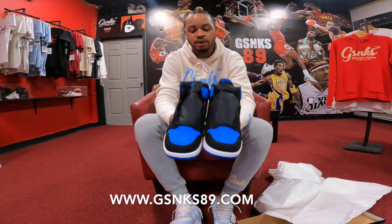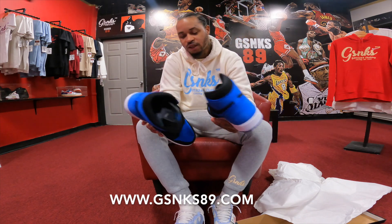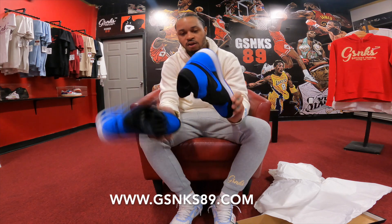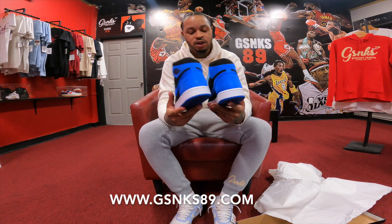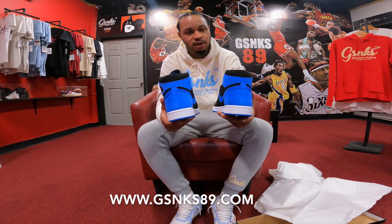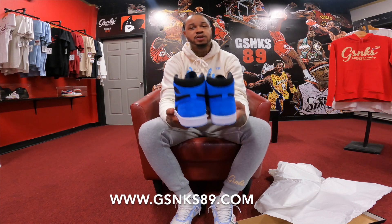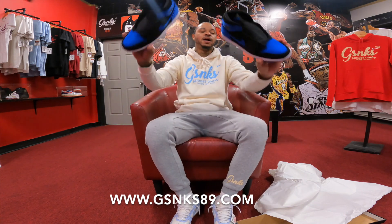Air Jordan Retro High OG Reimagined Royal Suede — it's got a long name. I don't have to have them; it's not something I jumped on. Blue is not one of those colors for me. If this was a Bred we'd be talking differently. I wasn't a big fan of the Royals. Doing top fives on the High OG, I always put Chicagos number one, then Bred, then UNC above Black Toe, above Royal and Shadow. So I go UNC, then Shadow, then Royal.